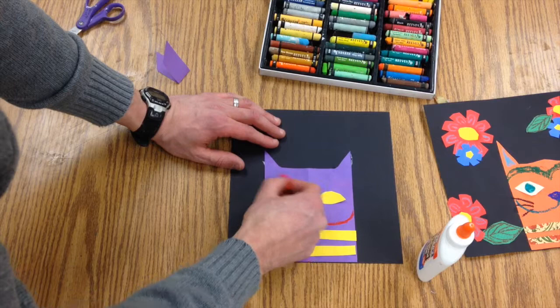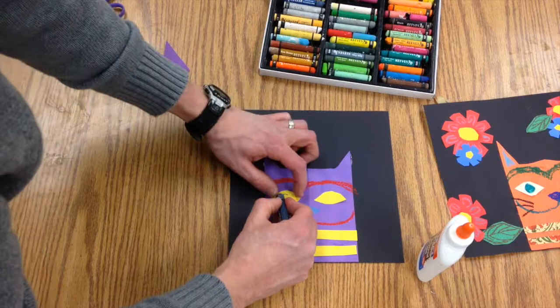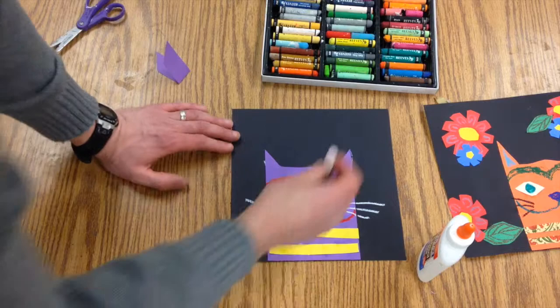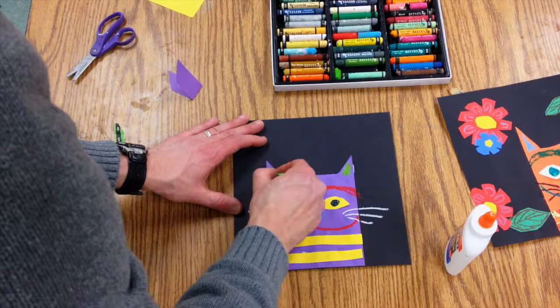I'm going to give them some big eyebrows up here like I did on the other one. Then take a black or a dark blue and put the eyes on there. You could do whiskers — the other ones I did were black, but you could do white whiskers that come out. Then I'm going to take a green and add it into the inside of the ears, just a triangle.